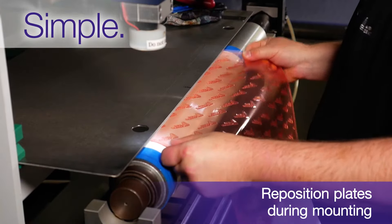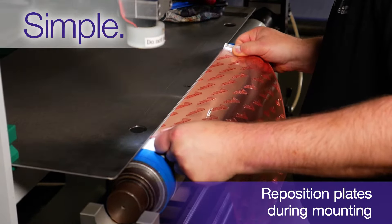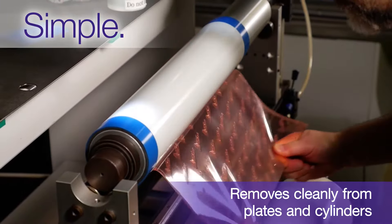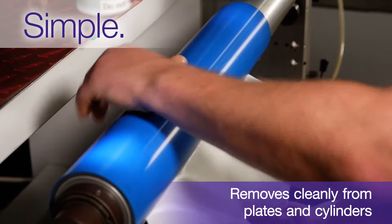The plate mounting adhesive allows you to reposition plates during the mounting process for flexibility, helping to reduce scrap. It removes cleanly from plates and cylinders, saving the time and hassle of removing adhesive residue.